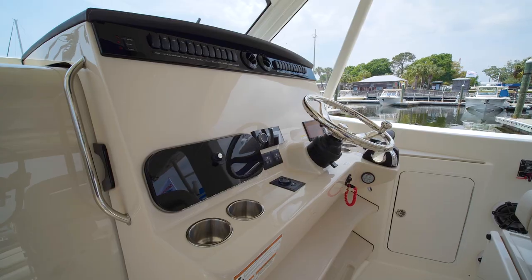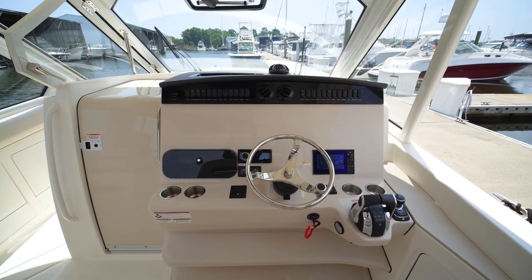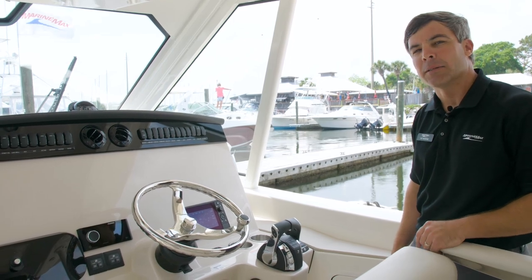Whether you're a guest enjoying the AC or the captain at the helm, the 380 Realm has AC throughout. At the helm, the boat has been left open for you to choose your electronics, featuring a Fusion Apollo head unit, Mercury VesselView gauges, throttles, and the JPO — the joystick piloting system.